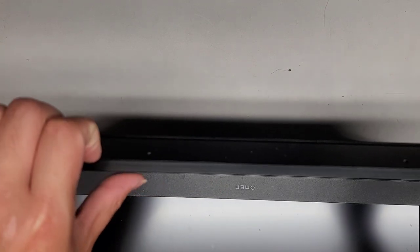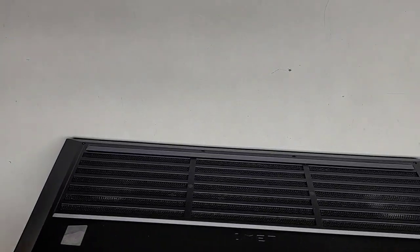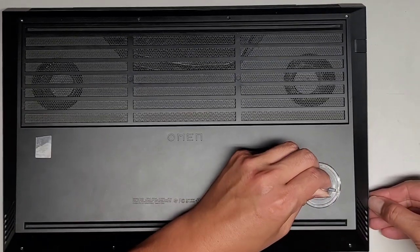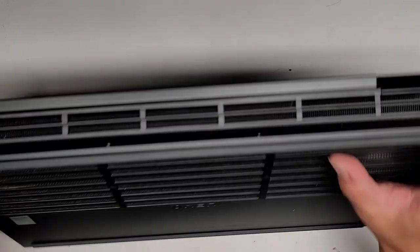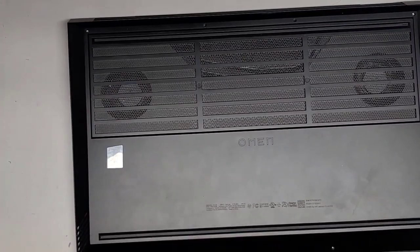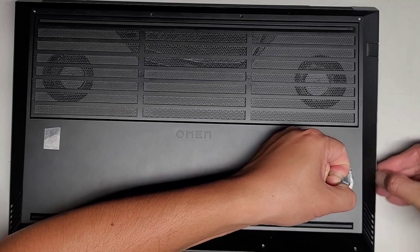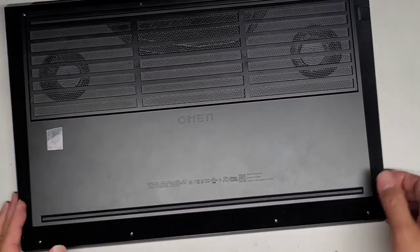We're going to try and pop this palm cover off. I'm getting my fingernails in here, pushing on the palm rest area to pop it. That doesn't seem to really pop it — let's try with a suction cup. Pulling with a suction cup and nothing is happening. This cover is probably going to be a pain to remove. Can we get a fingernail in this gap? It doesn't want to budge at all.